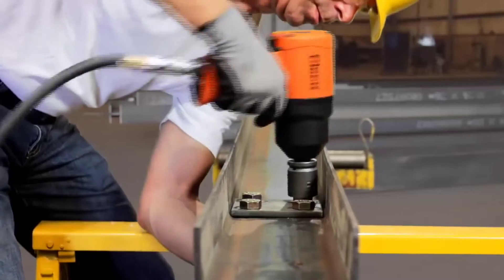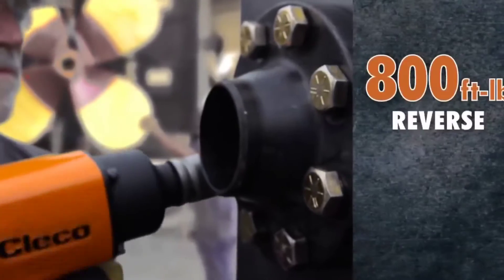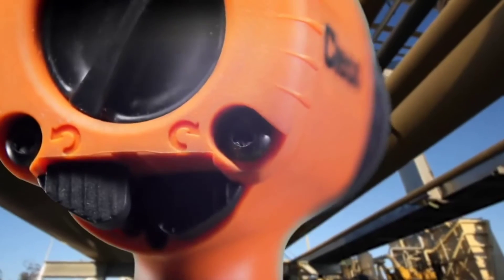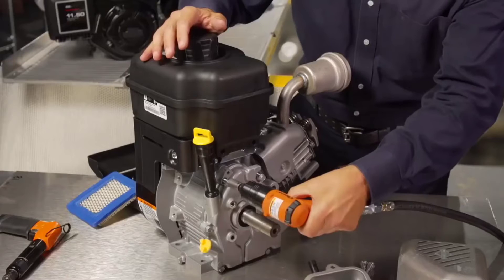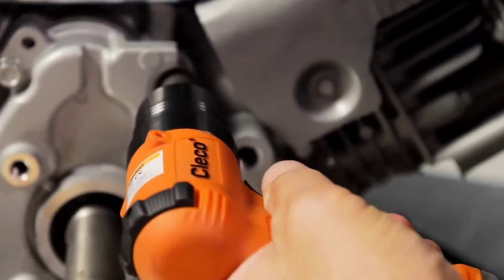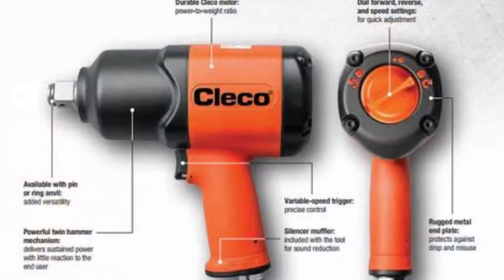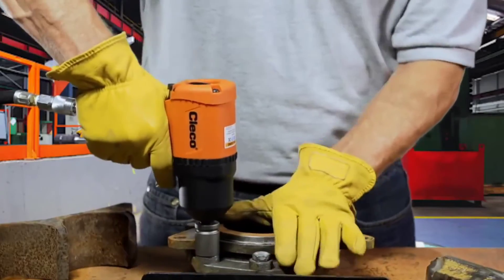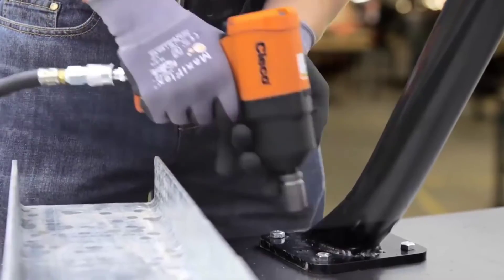CLICO Air Impact Wrench. Whether you're putting together a cargo ship, employed on an aviation project, working on an assembly line, or working on an automobile, CLICO's new line of air-powered impact wrenches will deliver the performance you're looking for. Unlike competitors such as Chicago Pneumatic Japan or Ingersoll Rand China, CLICO is a long-standing premium brand made in America. Its expertise is the result of over a century of designing, testing, and manufacturing tools for a wide range of applications. The CLICO line of tough tools have long been the easy choice for increasing productivity while enhancing the user's experience with simplicity of setup, ease of use, comfort, and safety.